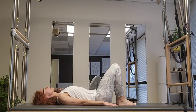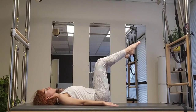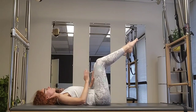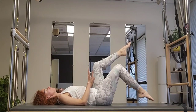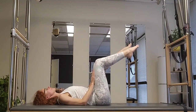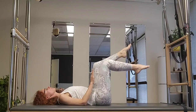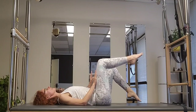Hold center, bring one leg into tabletop, then the other. Place both hands onto your quads, press the quads into the hands and the hands into the quads — feel that fire in the abs. Hold that fire as you now lower the right foot down and bring it back up to your hand. Lower and lift; one more time, lower and lift. Change sides: inhale, exhale. You don't have to touch the floor if you feel your back is arching.